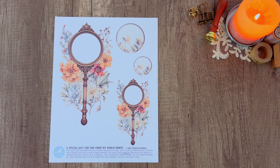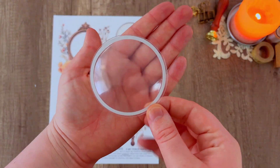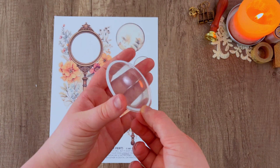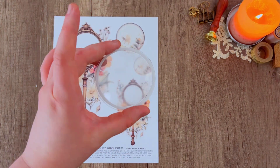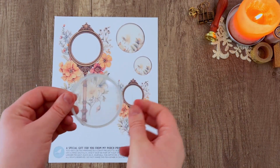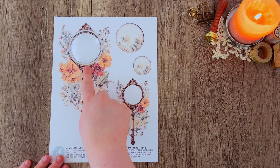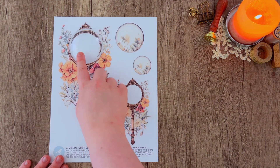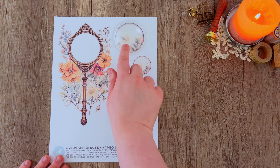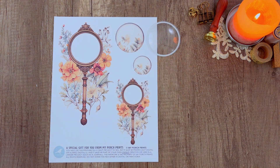It comes with two different sizes and the larger of these is actually meant to go along with these shaker circle domes that we got off Amazon. We will have a link for that in the description box below if you're interested. It has an adhesive back to it and this is what's going to give our magnifying glass that 3D effect, so make sure that you pick those up if you want to have the same effect as the one on my journal.